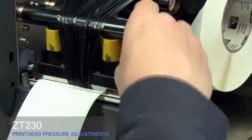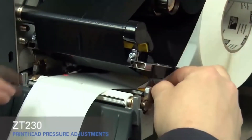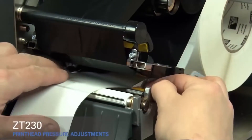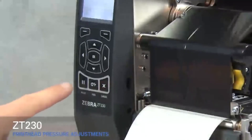Smooth out the ribbon and turn the spindle to remove ribbon slack. Make sure the gold outer media guide is pushed in and touching the edge of the media. Close the print head and press the pause button.